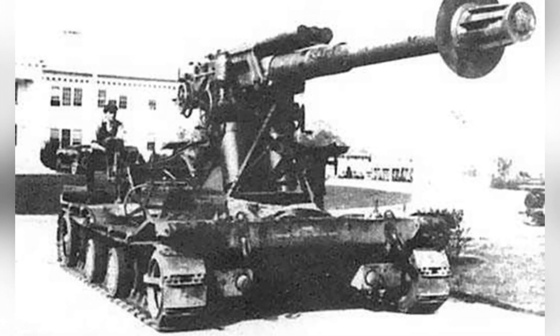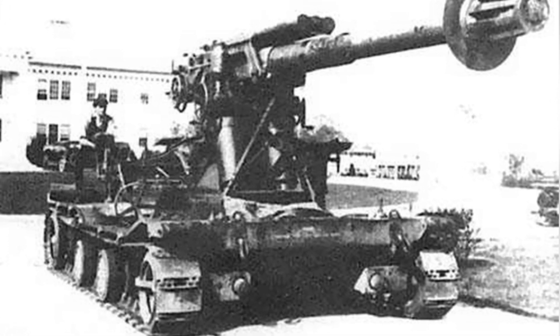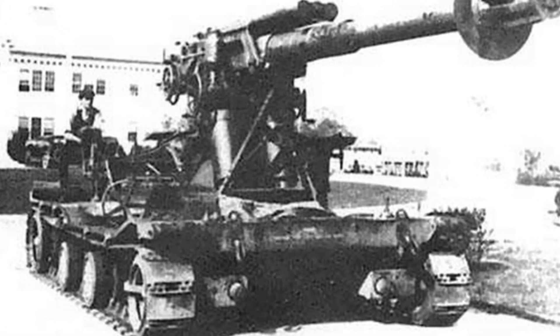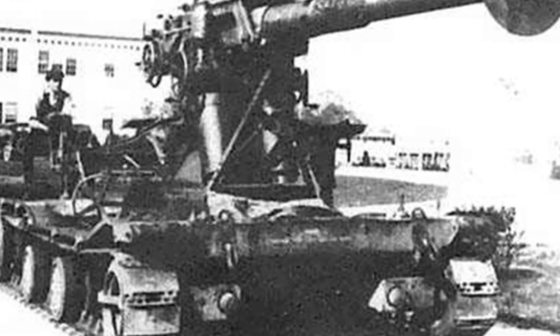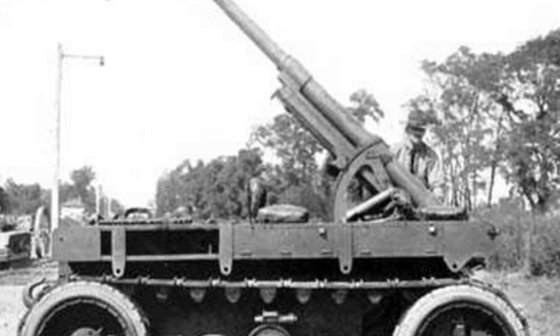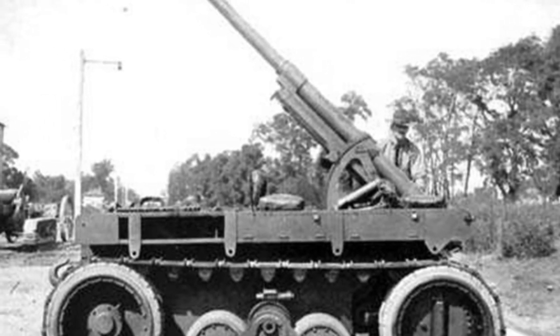Actual testing found that this self-propelled anti-aircraft gun chassis was too light, and the bulky artillery combined with the rotating gun mount caused the center of gravity to be too high, resulting in almost no off-road capabilities. It could only move slowly on the road. It lacked deployable auxiliary stabilizers or structures, leading to unstable artillery fire.